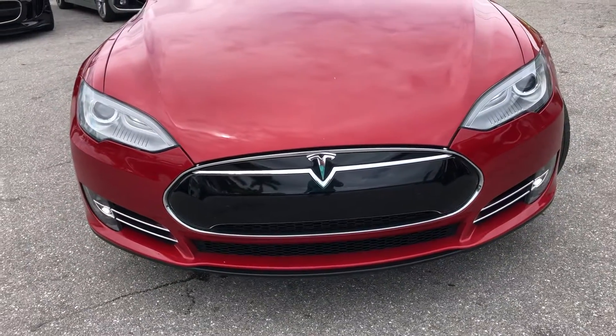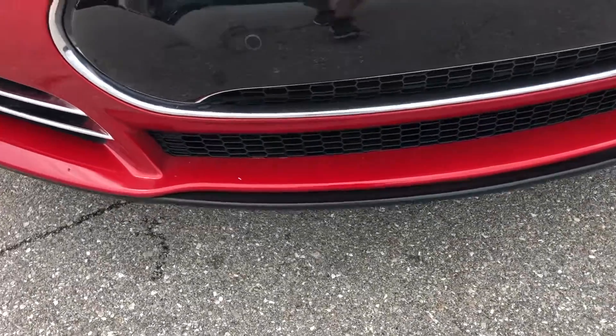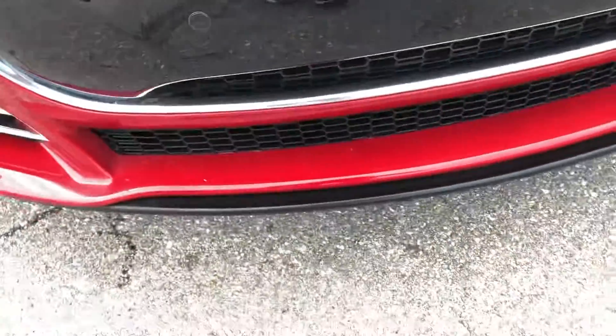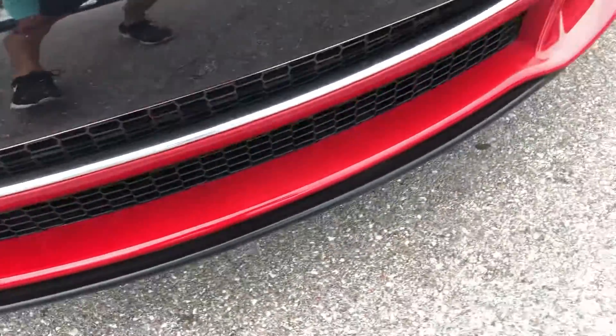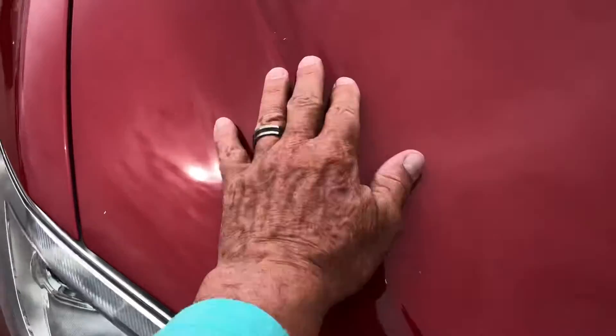Headlights look fantastic. That's coming off, so it looks actually pretty good. You got a little chip right there. Looks good. You got a scratch here, some chipping here. A bit of chipping there. You got some chipping here as well.